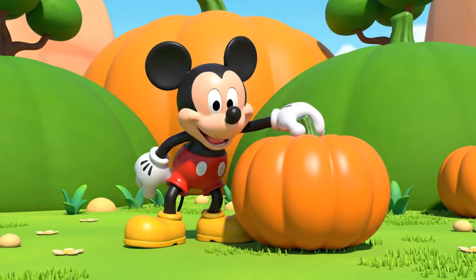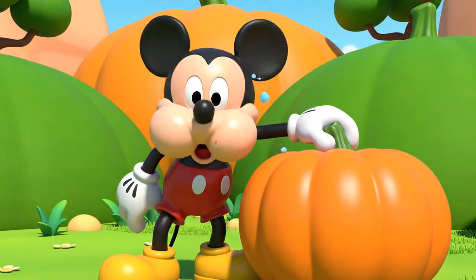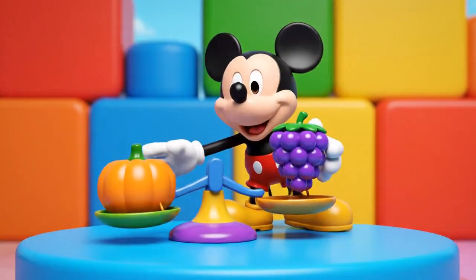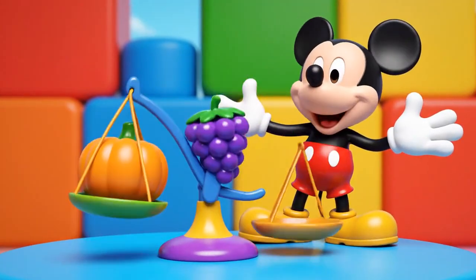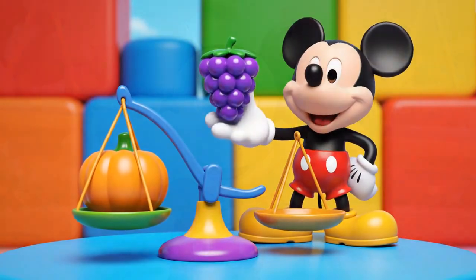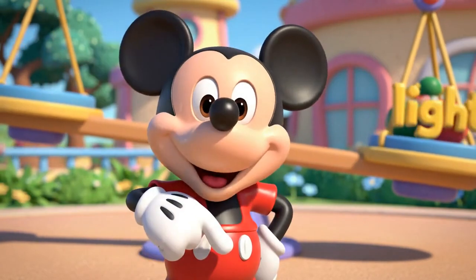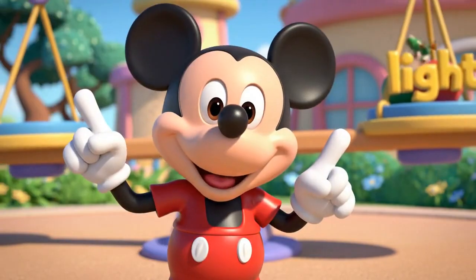This pumpkin? It is big and heavy! It's hard to lift! The heavy pumpkin goes down, and the light grape goes up! Today we are learning about weight! Heavy things go down, and light things go up!